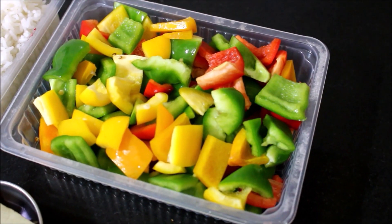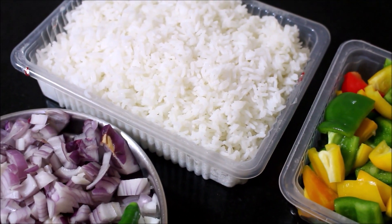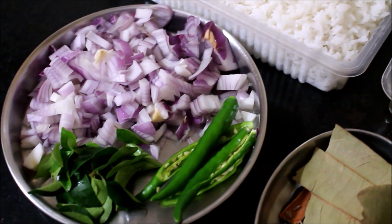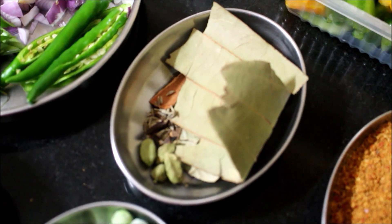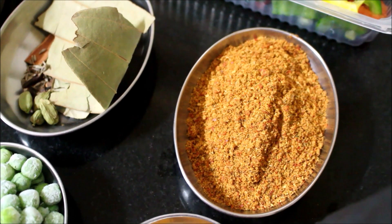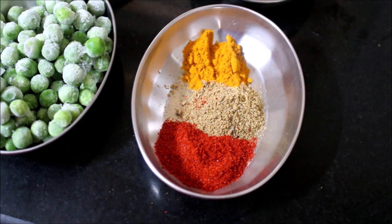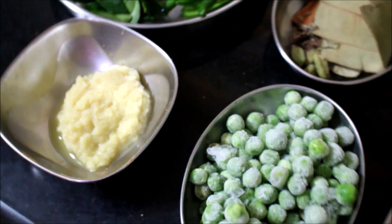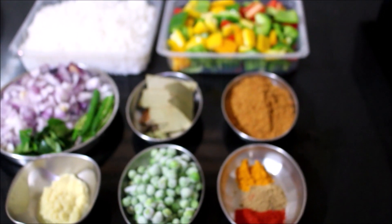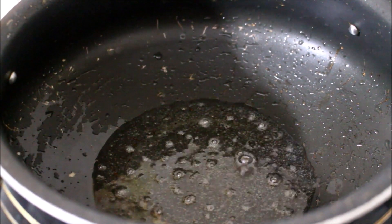Now I've laid out all the ingredients for the capsicum bath. I'm using three colors of capsicum, cut into nice cubes. We need cooked rice, onion, chilies, curry leaves — onion is finely chopped, chilies are slit. We also require bay leaf, cumin, cloves, cardamom, cinnamon, the masala powder I prepared, turmeric powder, coriander powder, chili powder, frozen peas, and ginger and garlic paste.